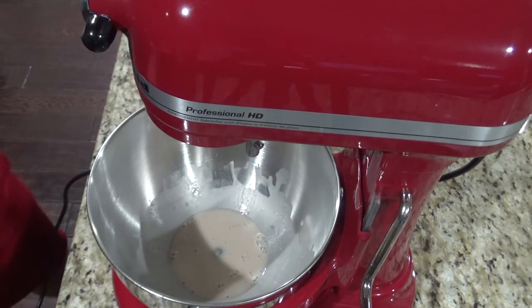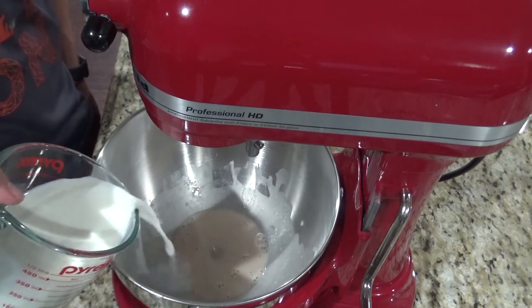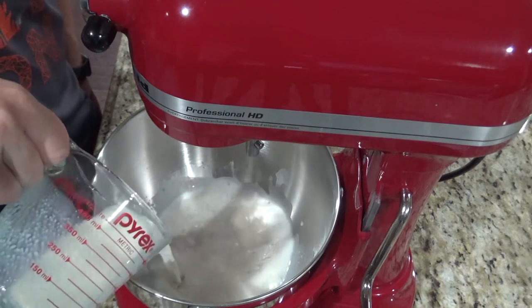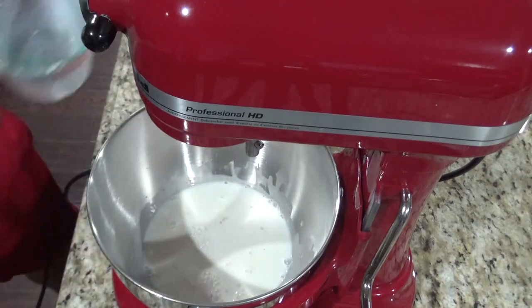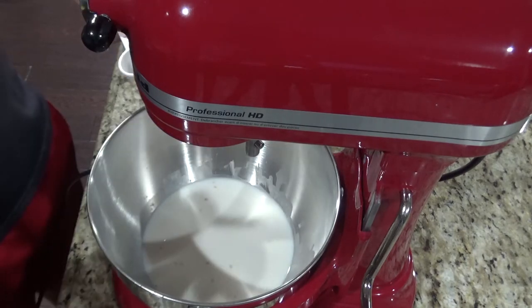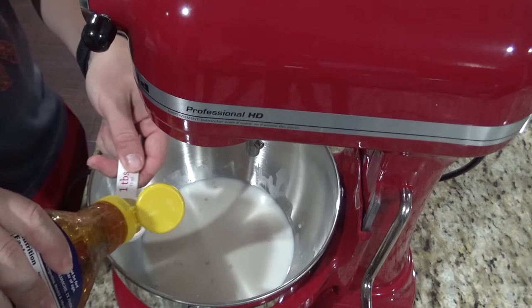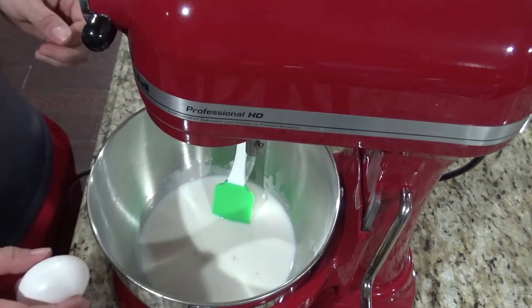Once your yeast is dissolved, you're going to add a cup and a half of warm milk — I just microwave this for about 45 seconds or so. You'll add a quarter cup of sugar. Next, you'll add three tablespoons of honey. Then you will add three eggs.